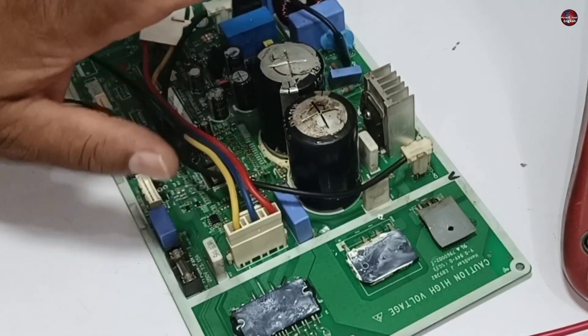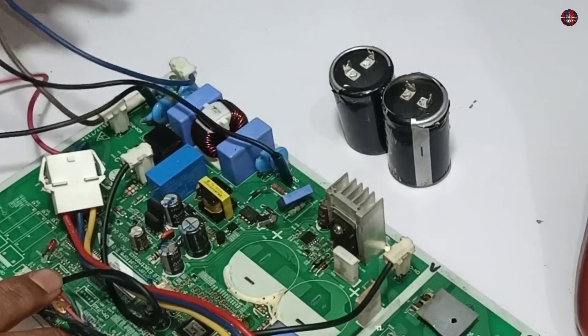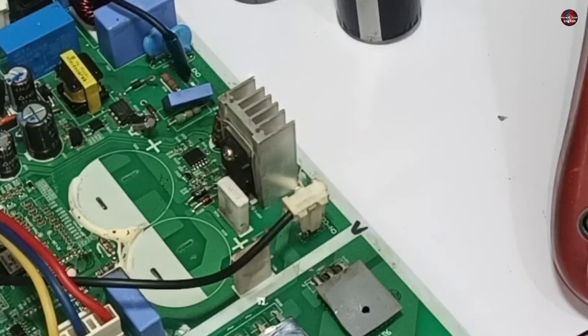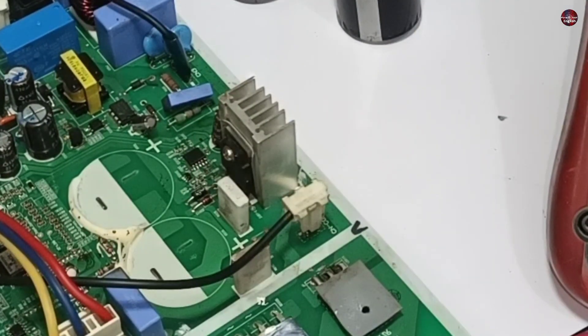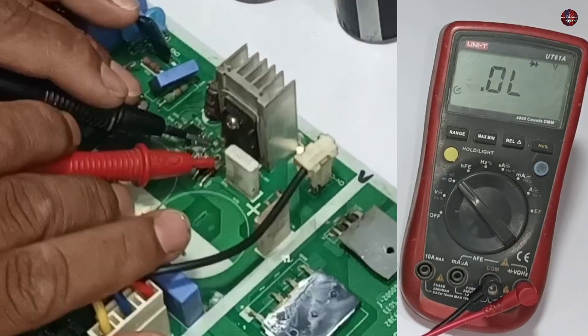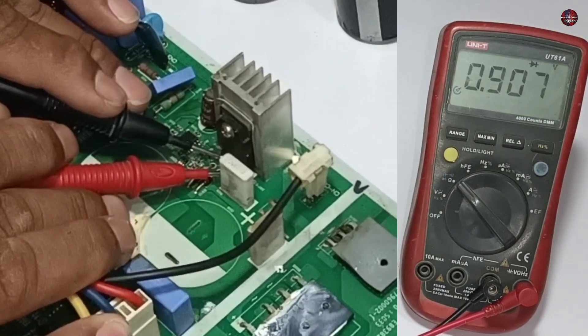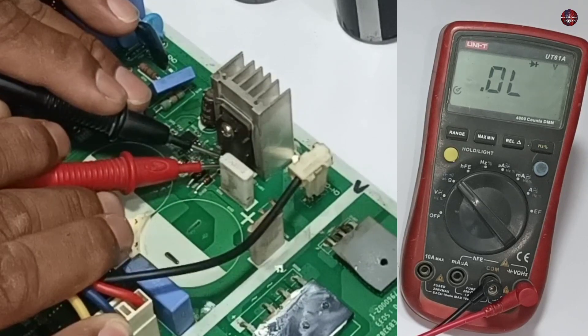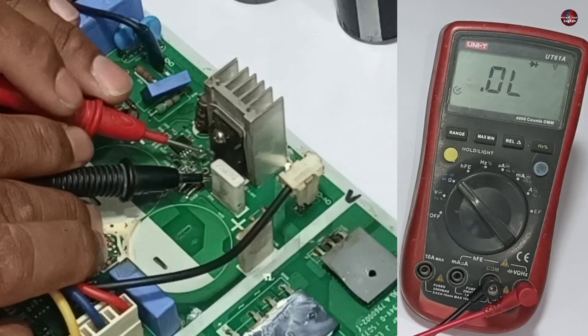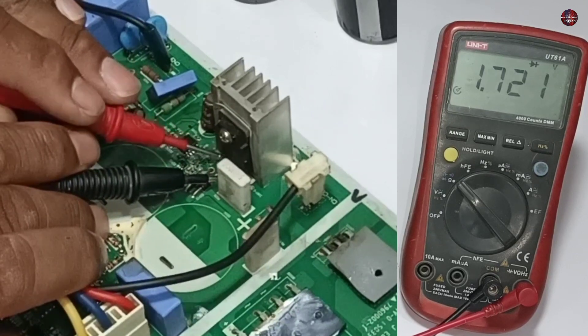Now I will remove the capacitors from the motherboard. I have removed the capacitors from the motherboard. I will check now whether the IGBT is fine or not. I am attaching the probes of the multimeter between any two pins of the IGBT. It showed a voltage drop and then disappeared. Checking by changing the polarity of the probes — it is also showing the reading fine.